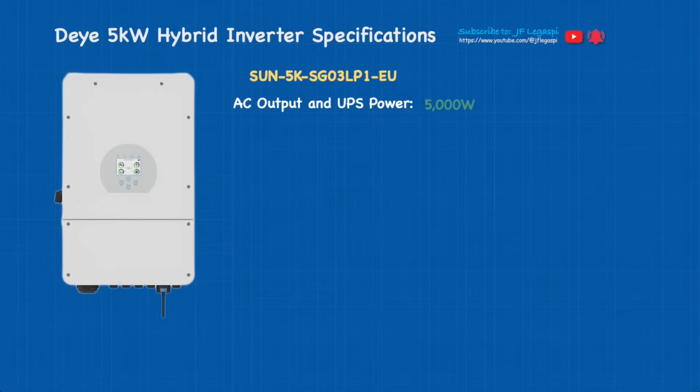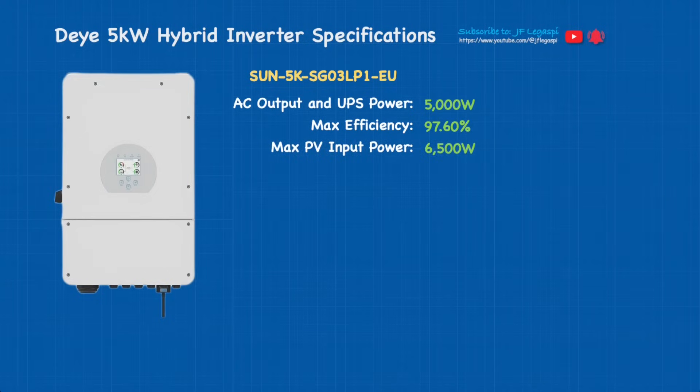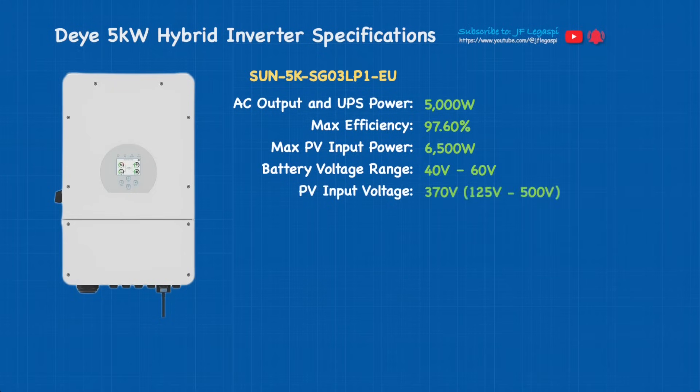For the 5-kilowatt hybrid inverter: AC output and UPS power is 5000 watts or 5 kilowatt, maximum efficiency is 97.6%, maximum PV input power is 6.5 kilowatt or 6500 watts, battery voltage range 40 volts to 60 volts DC. PV input voltage is 370 volts by the manufacturer — that's the ideal Voc voltage — minimum is 125 volts, maximum is 500 volts.